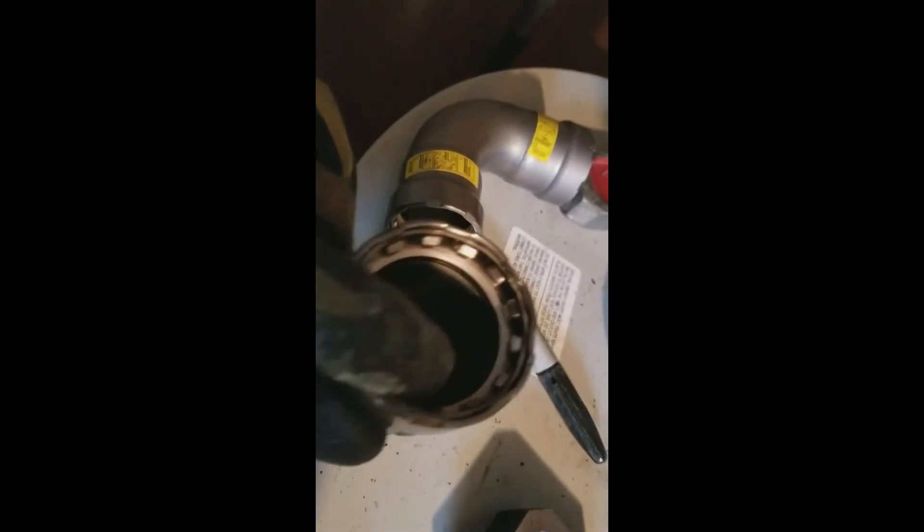An important note: this is a hydronic heating pipe, so the Megapress fitting used here is designed for water and steam. If you use the Megapress on gas piping, you need a different fitting. Here's a quick example to differentiate between the two. This is a water fitting — it has a green sticker — but what's really important is the o-ring. That o-ring in there is black, which means this is for water and steam. You would never use this on gas pipe.